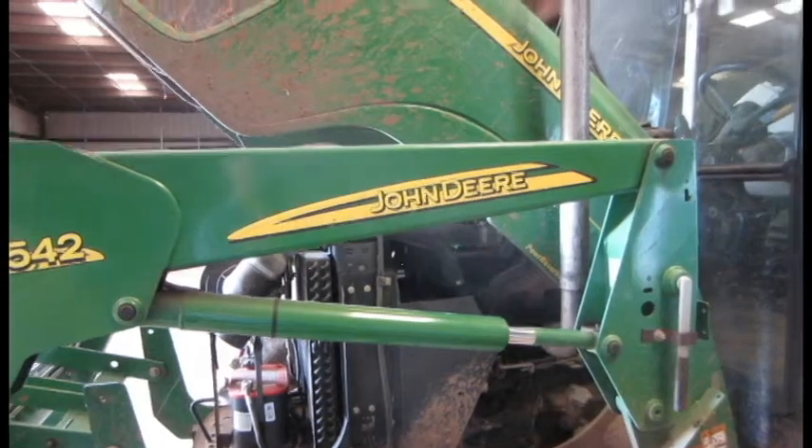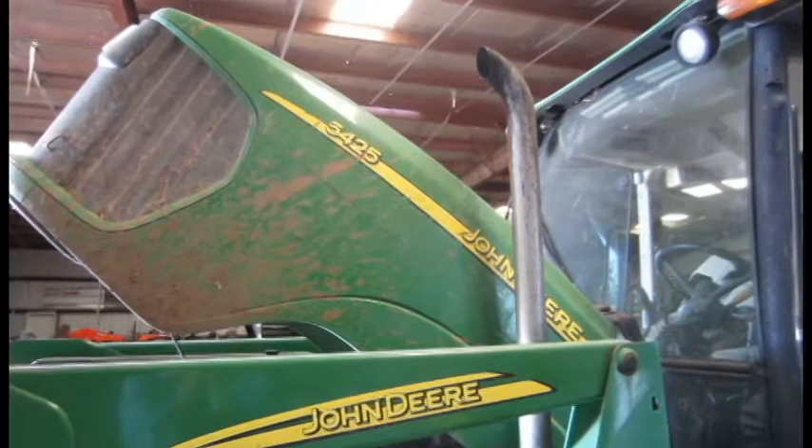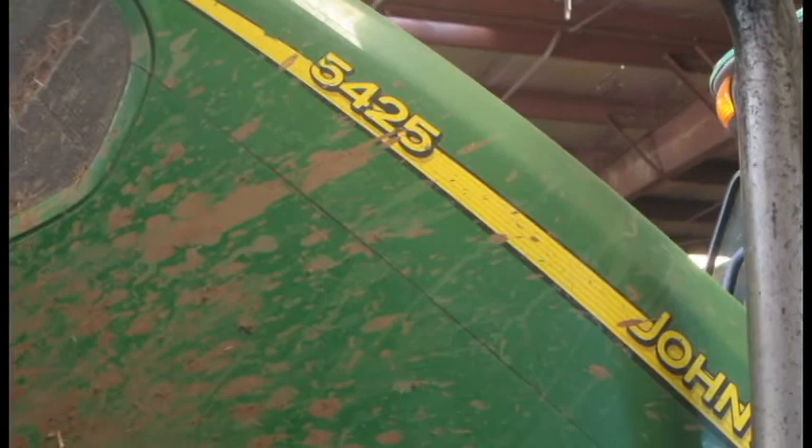This video focuses on John Deere tractors with a blown F1 fuse. It's a very common issue with many models and sizes of Deere. I'll show you by example the situation for my 54-25.